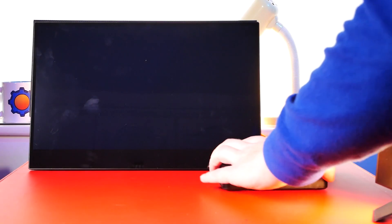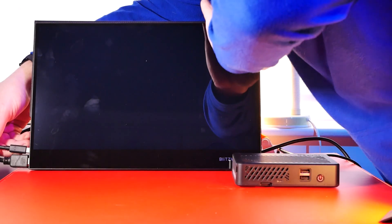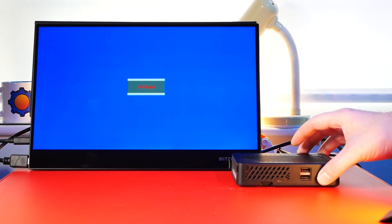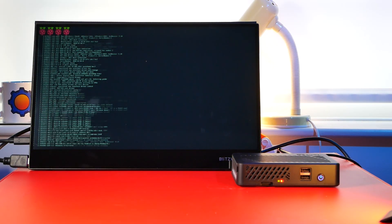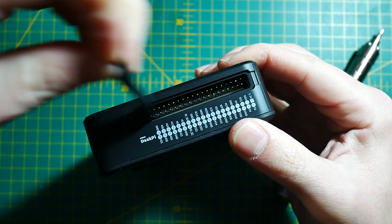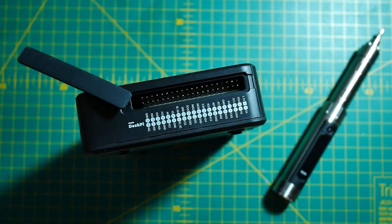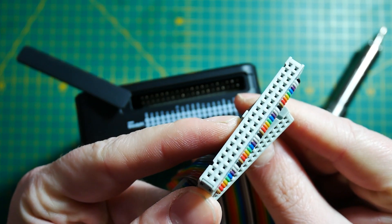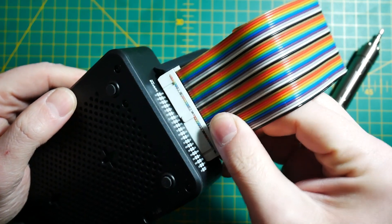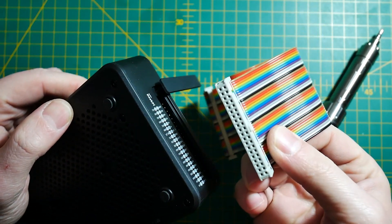While DeskPi Lite might look like a micro PC on your desk it will still allow you to tinker because it does expose the 40-pin GPIO header at the side. Note that if you want to use that header you'll probably need to get a ribbon cable. The ribbon cable with that tiny little tip isn't compatible as there isn't any space for it, so you'll probably want to shave that off.